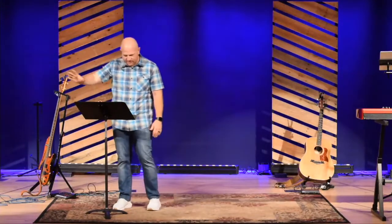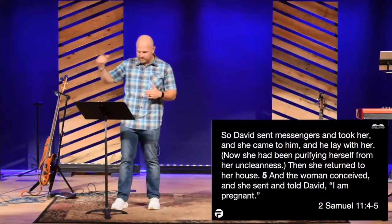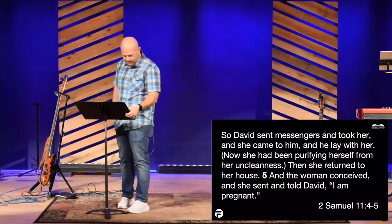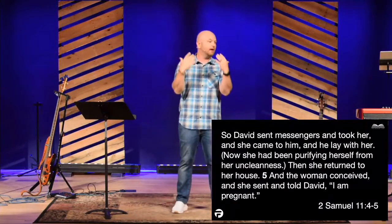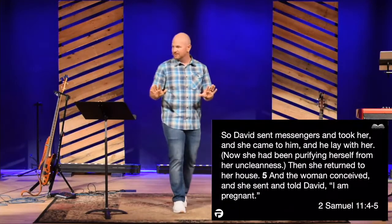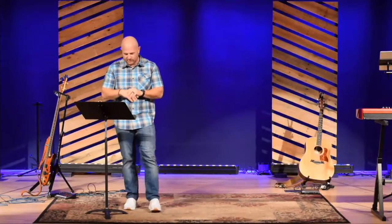Notice how fast things go from curiosity to temptation to compromise. Look at verse 4: 'So David sent messengers and took her. She came to him, and he lay with her. Now she had been purifying herself from her uncleanliness. Then she returned to her house, and the woman conceived and sent and told David, I am pregnant.' The narrative slows down and then picks back up a couple weeks later when she comes back and says, David, I'm pregnant. And everything just shattered because David allowed compromise, and now David is trying to figure out what he's going to do.